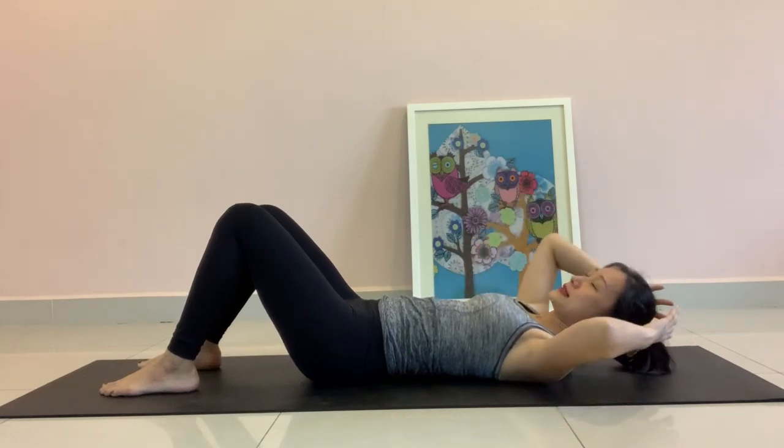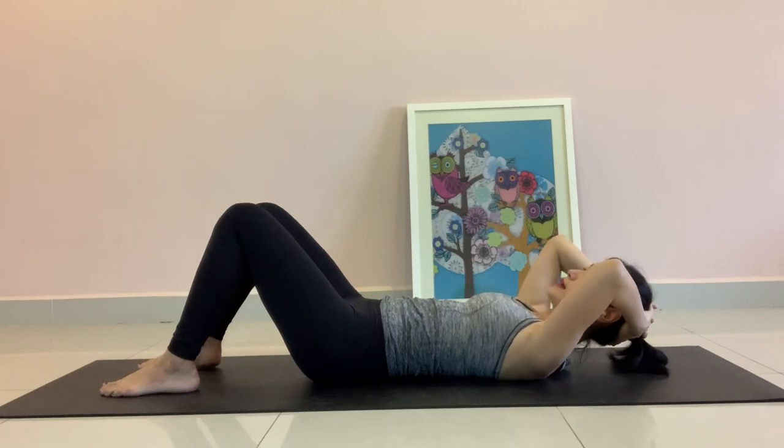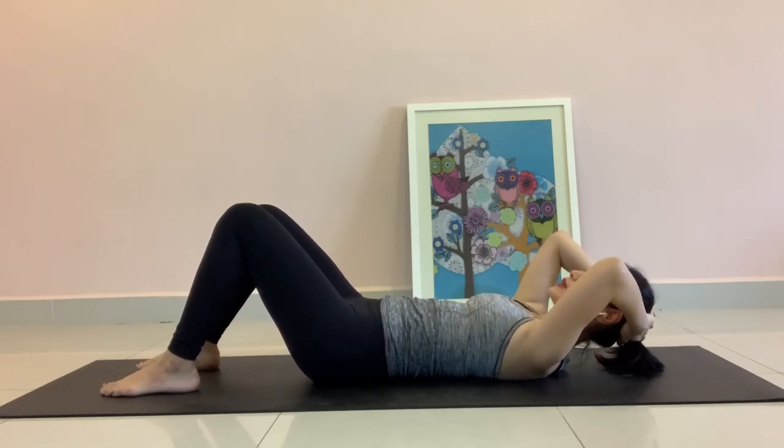Place your hands at the back of your head. Interlace your fingers. Rest your head onto your palms. Shoulder relax and your neck relax.